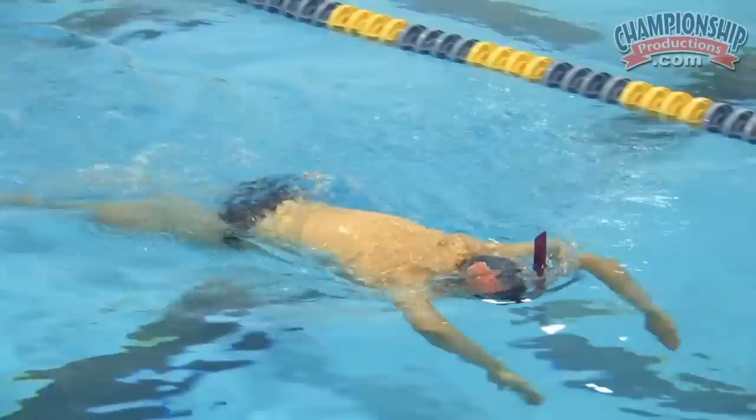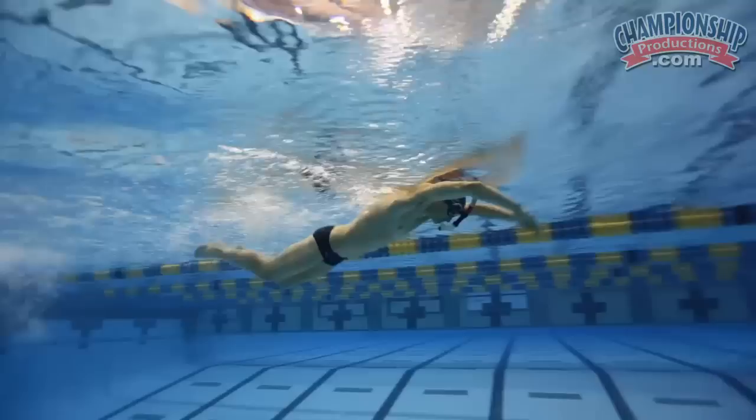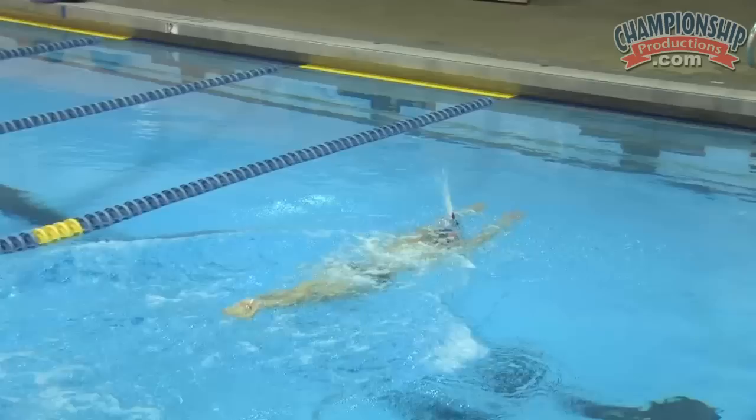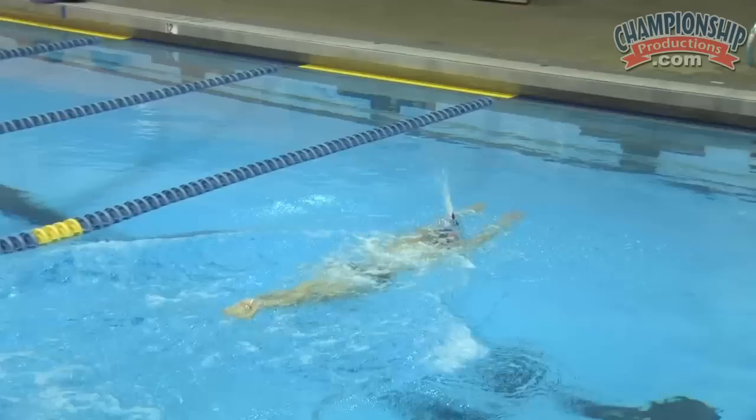Butterfly tends to be a scary stroke for some because you're bringing both arms over the water at one time. This is one of the ways that young swimmers can enjoy the stroke a little more without that fear factor at the beginning. Ideally most of this is still coming from the body outward, not from the hands or feet — you don't want to fly outwardly from here or just by popping the legs. You want the power to still be created through the core.